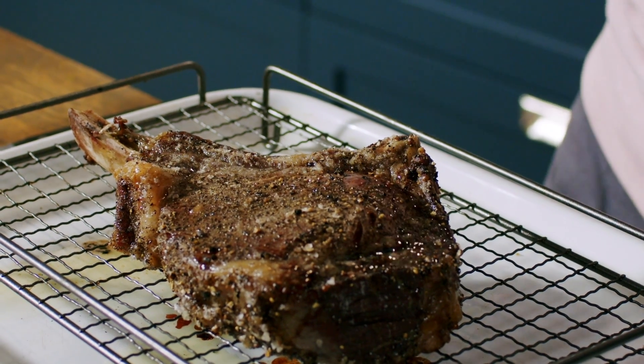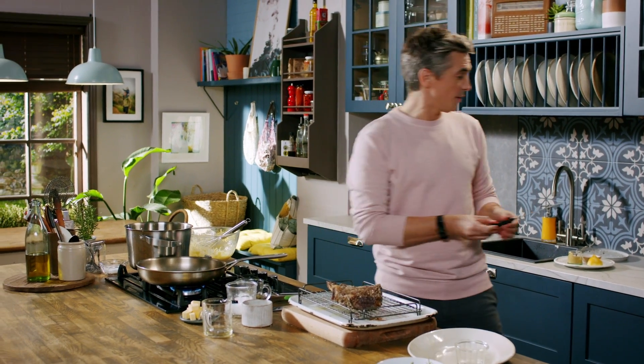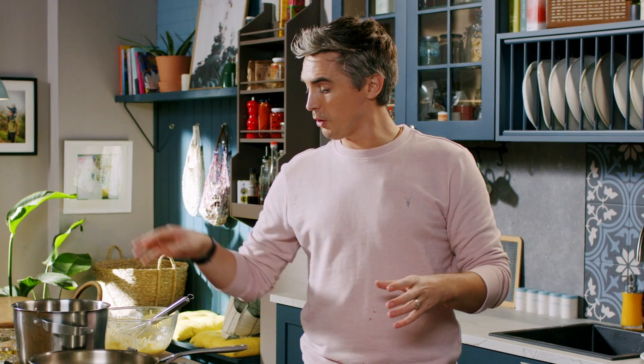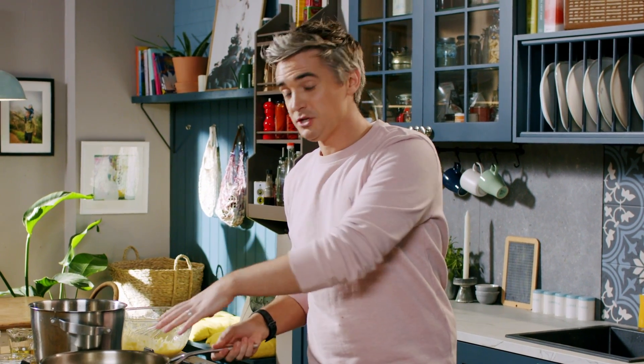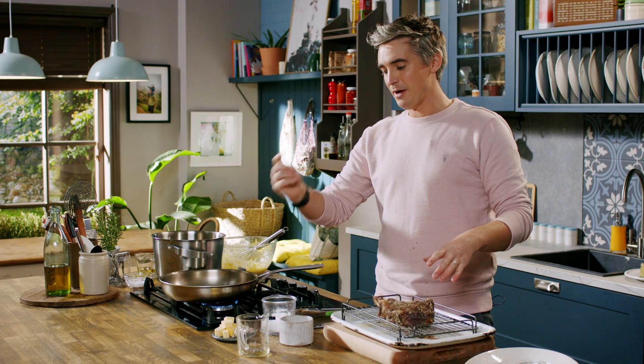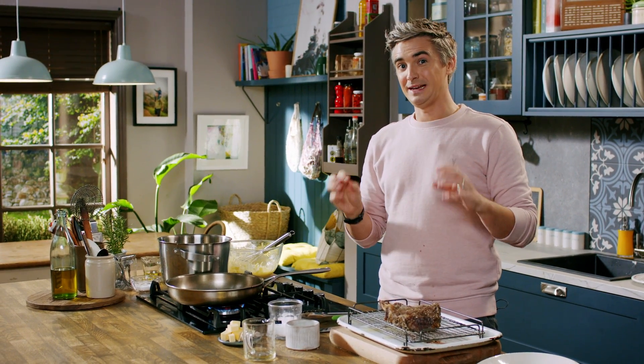This is looking perfect — we've got it right to the perfect temperature. So at this point, we're going to get the pan on nice and hot with a tablespoon of a neutral oil like canola oil or rapeseed oil. Once that's up to temperature, we're going to get the steak in to sear, nice and brown on one side, and then we're going to add in butter, rosemary, and a little bit of garlic.